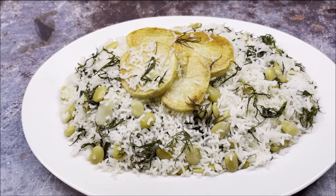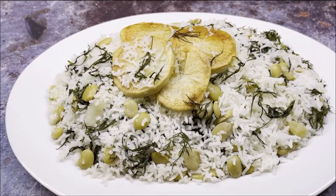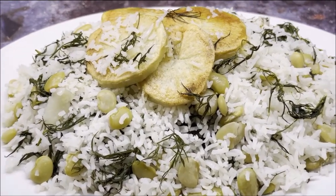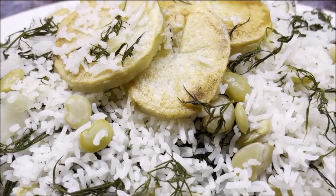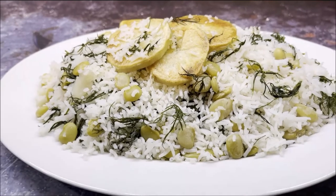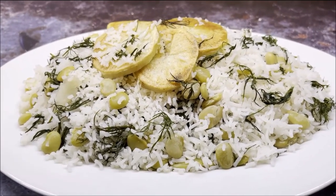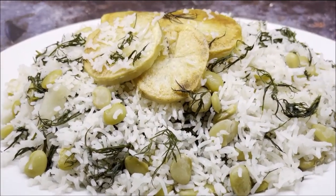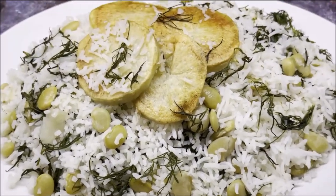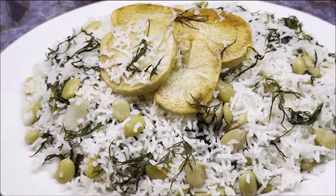I love dill rice. This is a Persian recipe with lima beans and fresh dill, and we use basmati rice. Look at how awesome it looks — it smells fantastic. Be sure to check out this awesome recipe on my YouTube channel, GastroGuru. Do share, like, and subscribe, and press the bell icon so that you get new recipes each time I make them. Thank you very much and bon appetit.